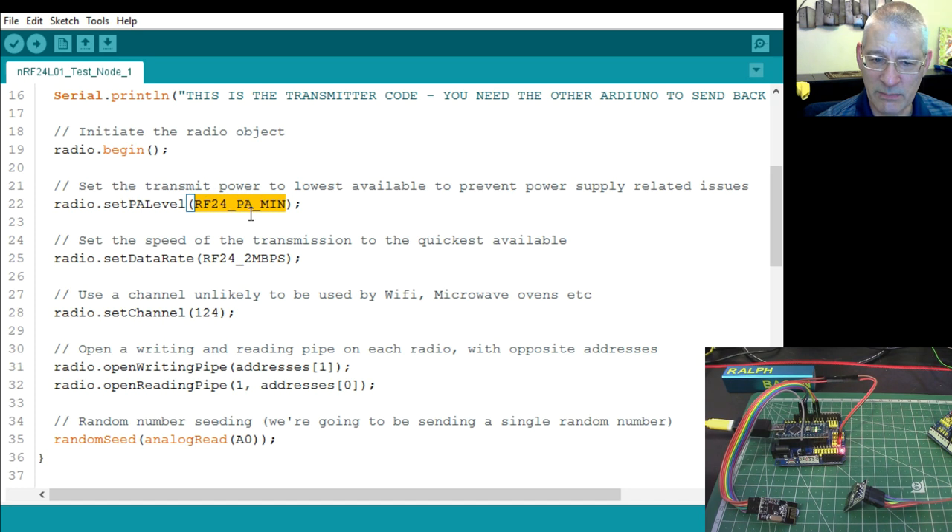I've also set the data rate to 2 Mbps — the fastest transmission rate, but also the shortest range. It can transmit at 1 Mbps or 250 kbps. If you use maximum power and 250 kbps you'll get the longest range — perhaps a kilometer. But for this demo, minimum power and fastest speed is fine. It means we won't interfere with anything nearby.